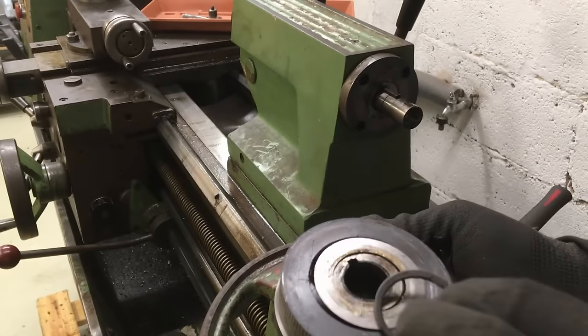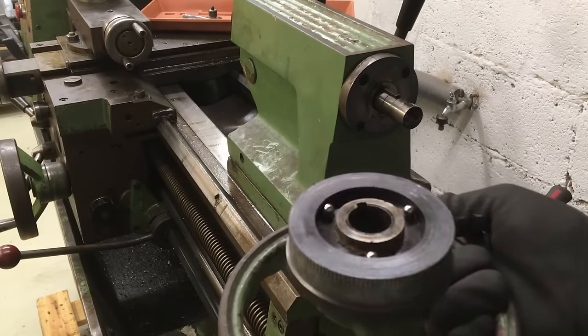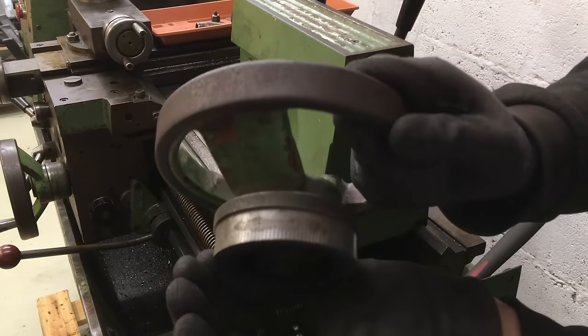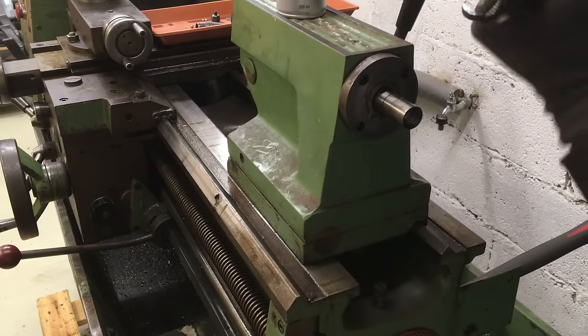After sitting around for six years you can expect some parts to be very stuck because of oxidation. While it wasn't too bad, I had to fight a few parts here and there. Also, most of the oil turned into something more like grease, which makes the disassembly always a bit messy.